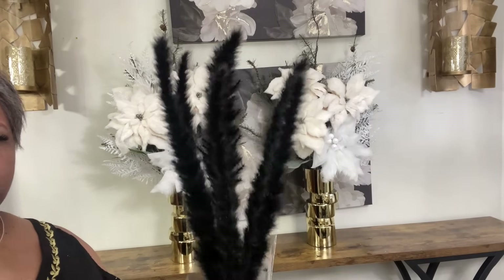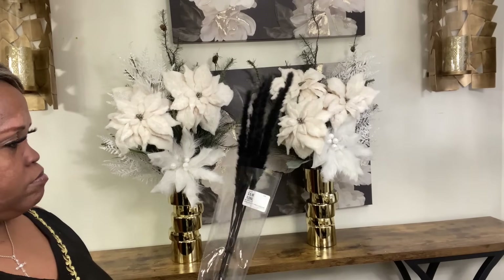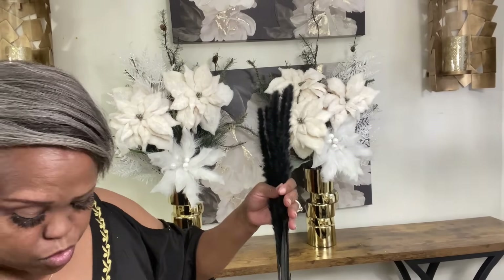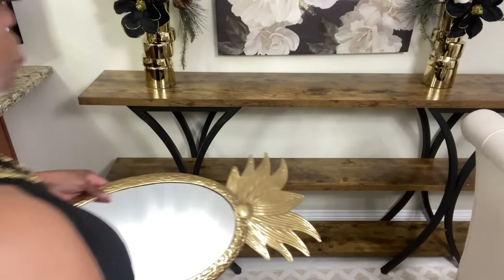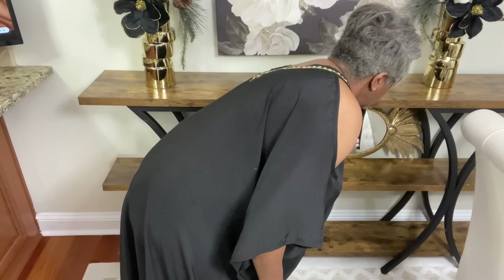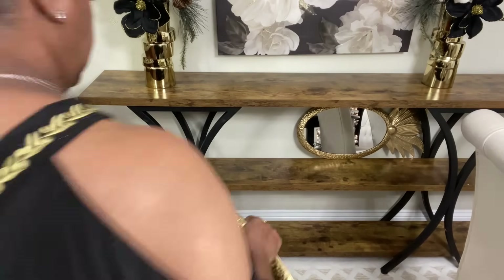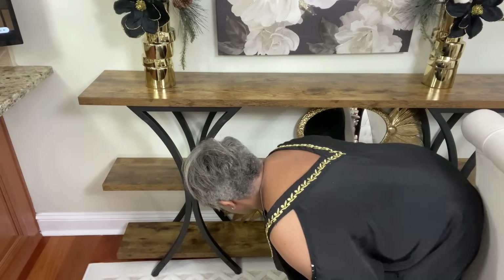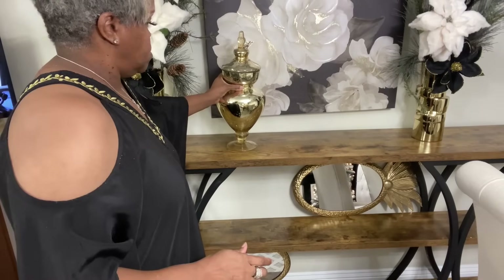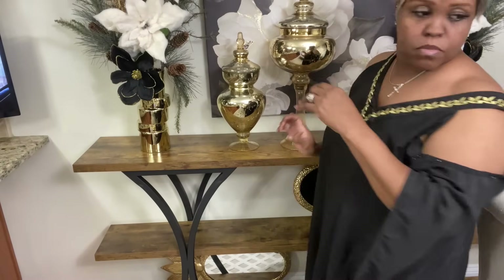I wanted to show you these little black miniature pampas grass stems from Hobby Lobby. I didn't know exactly what I was going to do with them, but I knew I wanted to use them. Ultimately I went in a slightly different direction with the florals. I did not want to do too much — I felt like with the addition of the white faux flowers and the other stems, it was getting to be more than I wanted. Sometimes simple is better. I'm a maximalist girl, so that's a lot coming from me. As we move forward decorating this console table there will be a lot of different elements, and I just didn't want it to get too busy.